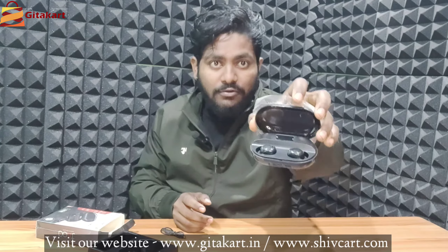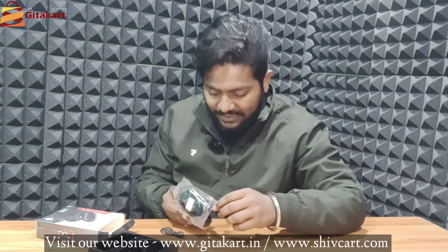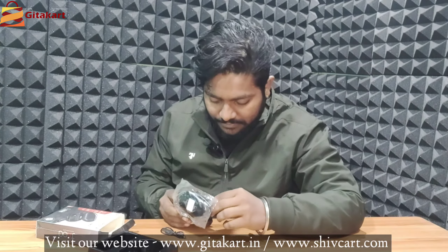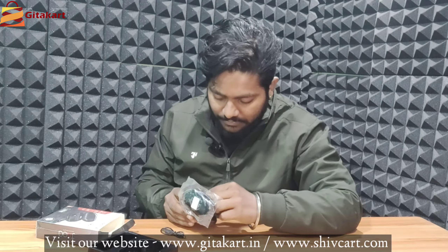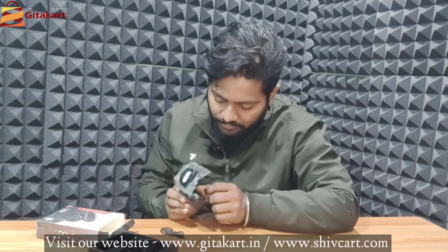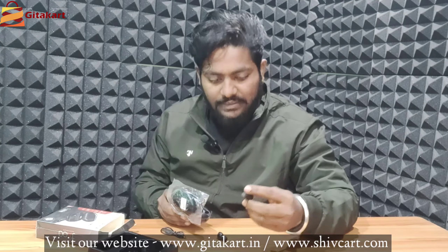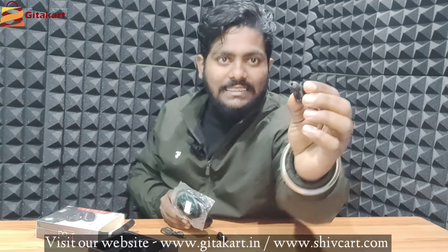Inside the box we have two buds and a small LED screen. It has a big, unique design.